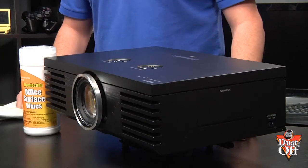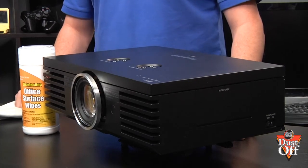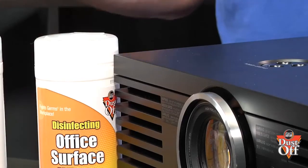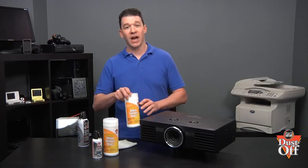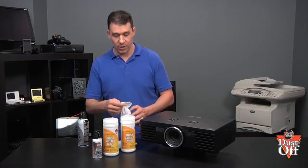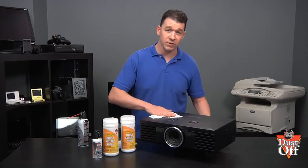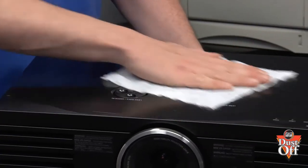Finally, the projector case is an important piece that usually could use cleaning if you take the projector on the road or if it is moved throughout your office. To clean the case, use a disinfecting wipe to remove grime buildup. Use a wipe to rub down the case of the projector, removing grime and germs from the entire shell. Remember, to properly disinfect the surface, allow the disinfecting wipe solution to sit for a few minutes to aid in destroying any bacteria.